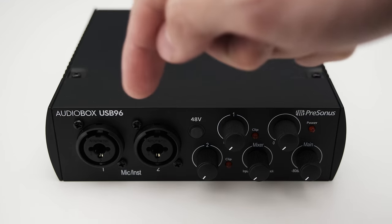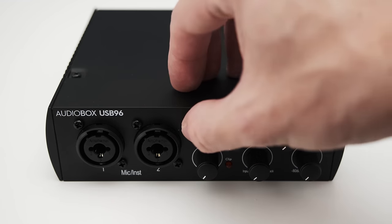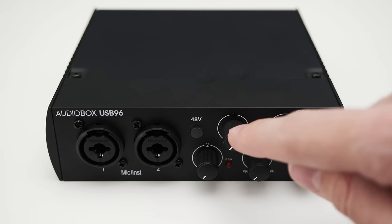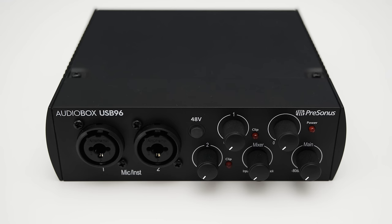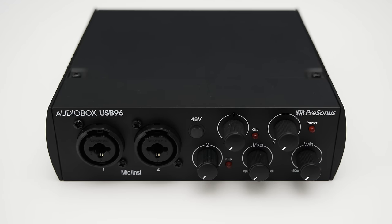On the front you can find two XLR and TRS combo inputs to plug in microphones, instruments, or line-level devices. In the middle there's a button to toggle the phantom power for both XLR inputs. The interface has two knobs to control the gain for the inputs, and right next to the knobs you get an LED which indicates clipping. There are three more knobs: one to control the mix between the direct audio and the sound from your DAW, one to control the headphone volume, and the last knob controls the main output on the back, which you can connect to studio monitors. There's also a power LED which lights up when the interface is plugged in.